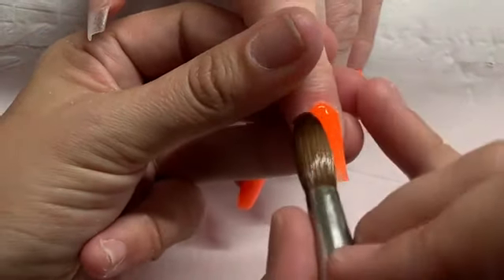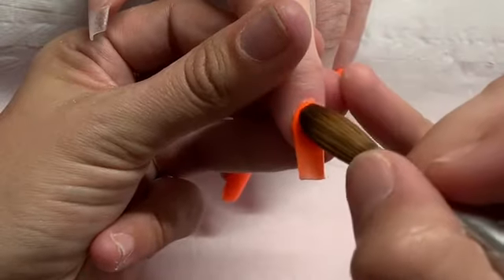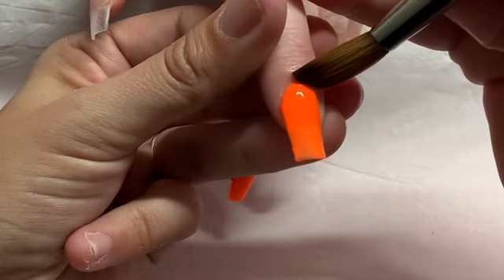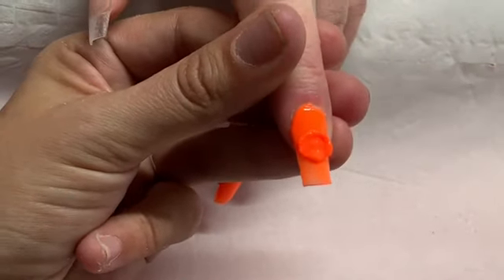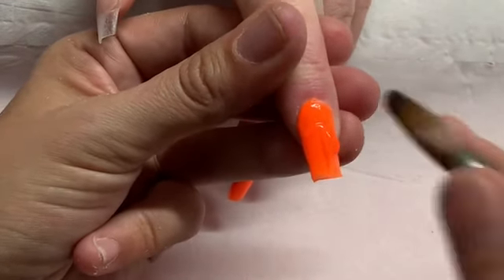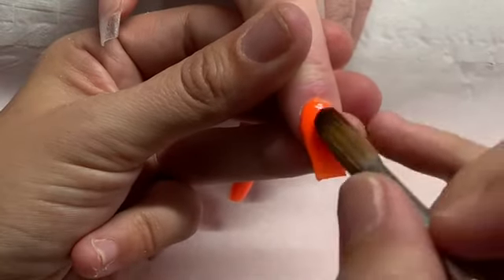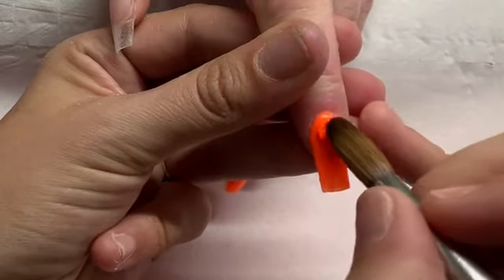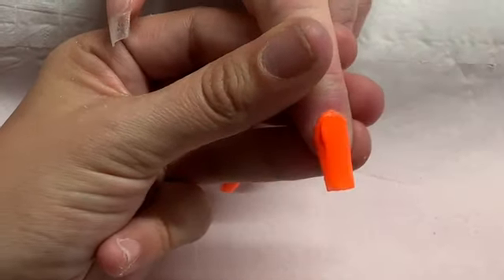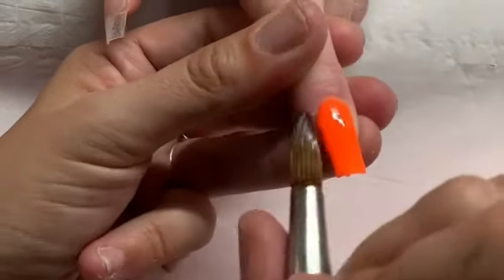I actually recorded the left hand today because I was halfway through the right hand when I realized I hadn't pressed record. I do record myself top coating the other hand though. So I'm just coming in with little beads, building up that color.